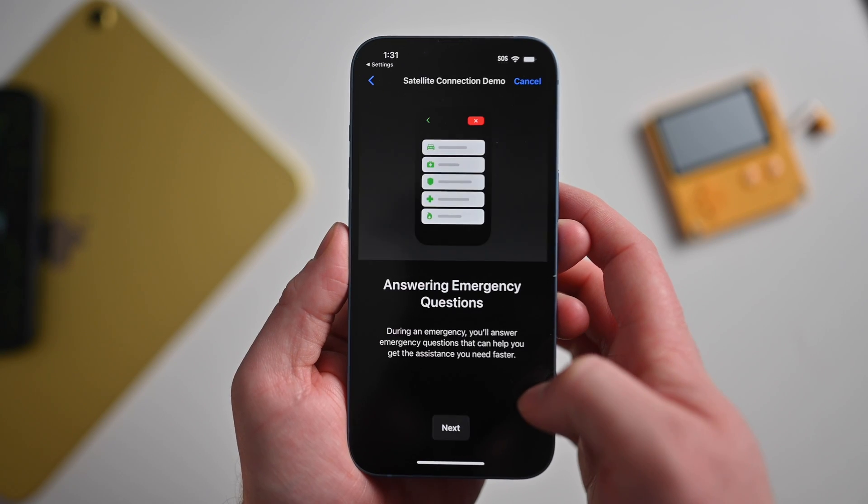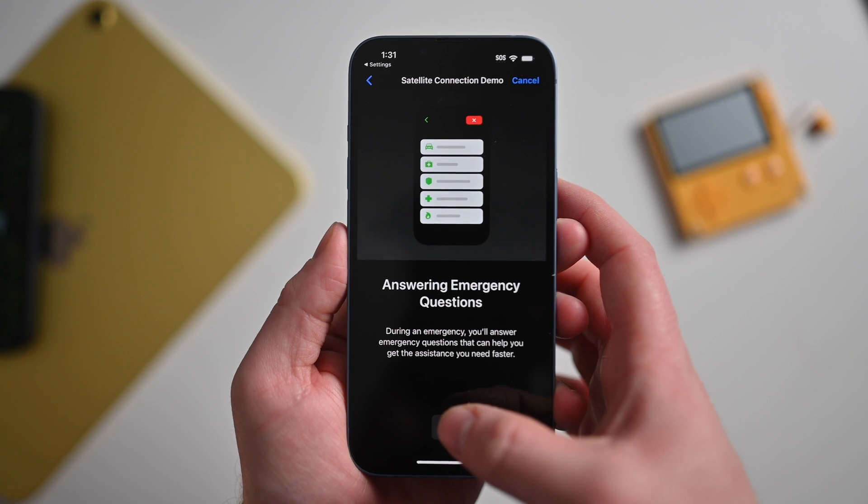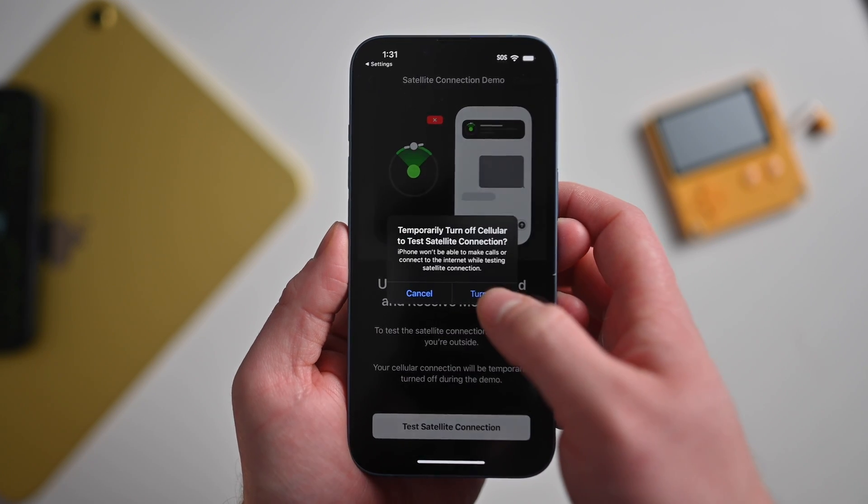In that case, it's first going to find your position and start orientating you towards the nearest satellite. Be warned that things like trees, buildings, and overhangs can all cause interruptions with that satellite connectivity. Outside is definitely going to be best for getting that reception.